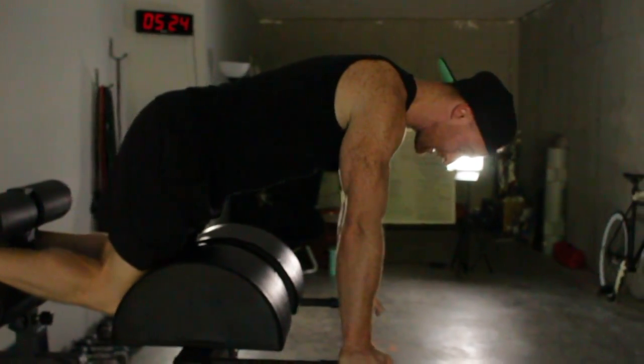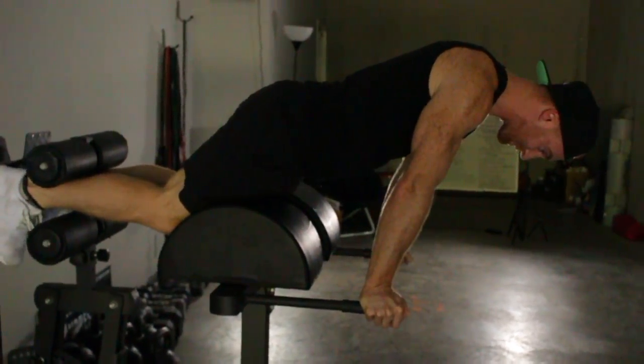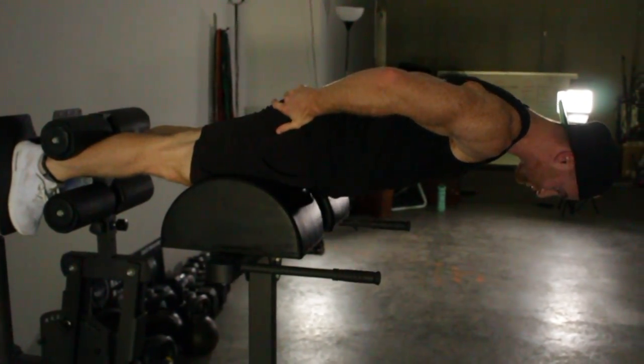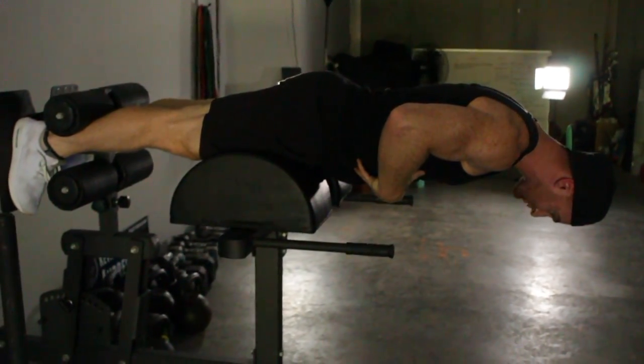Prone means that we're face down and we're going to be doing a prone hold. I want you to push your feet into the back of the GHG, squeeze your glutes. This has to remain tight, and then pull your ribcage down. That's where you'll be in position from.